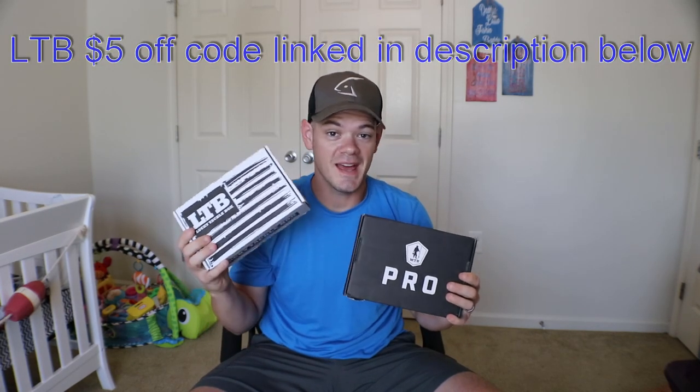Go ahead and do me a favor real quick before we get started: smash that little subscribe button right here or just above the description. Scroll down just a little bit and hit that little red subscribe button. If you don't like the video, towards the end you can unsubscribe. You're not going to be doing that though because I guarantee you're going to enjoy this. So as stated, LTV XL and MTB Pro right here in one video. I'm going to go over each bait from each box, starting with LTV because they've been winning this little competition. I like to call it a battle of the boxes every month — Lucky Tackle Box one, then Mystery Tackle Box one, back and forth until complete.